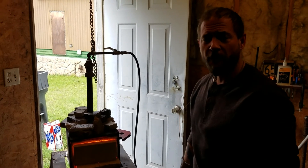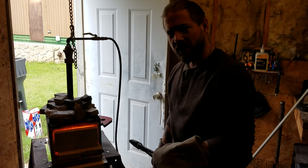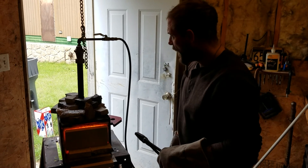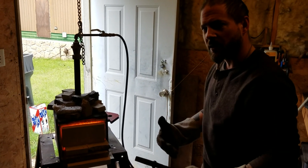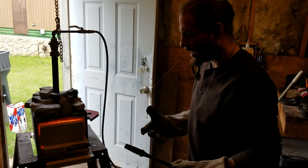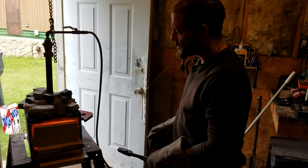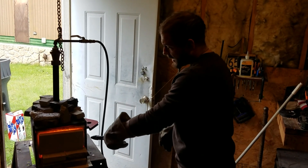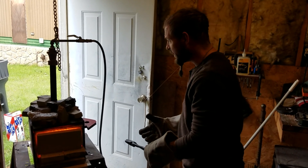Hey guys, Heath here, Shepard's Forge. I already did my two normalizing cycles and put my touch marks in. I'm about to do my heat treat, but I thought I'd go through that. I figured that was a little bit more critical for people to see done. So what we're going to do is pull a blade out, touch it to my magnet — which I have to the side of my forge — and check for non-magnetic.